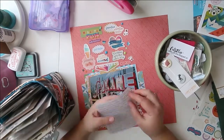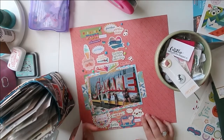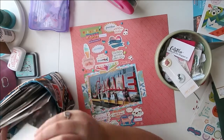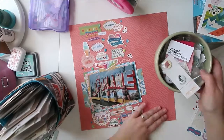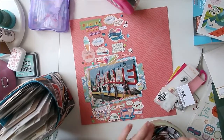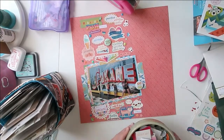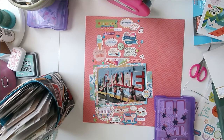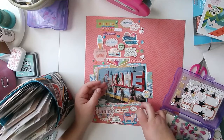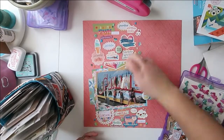I have ephemera pieces, stickers, and a few elements that were fussy cut directly from the paper pads. If you have paper pads and don't have other elements of the collection to go with them, a lot of designers now are designing pieces that are meant to be cut apart. If you have a day where you just want to sit and binge watch a TV show, you could pull out some of your little paper pads and fussy cut pieces out of them. It's a good way to stretch those pads and create something from those flat papers.